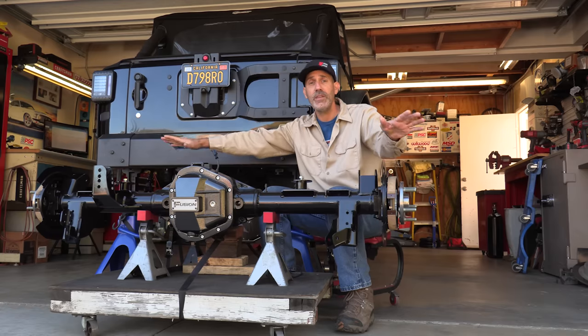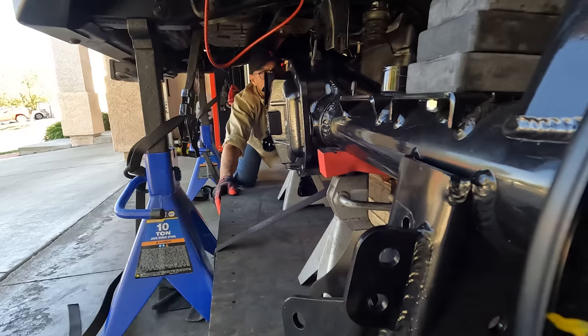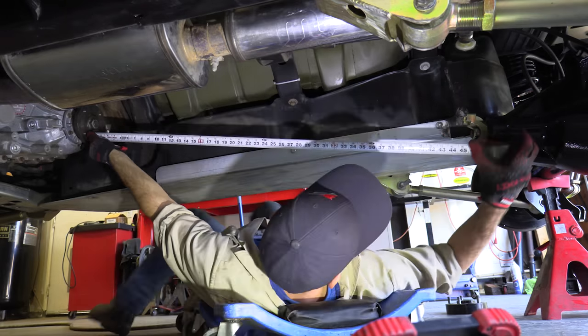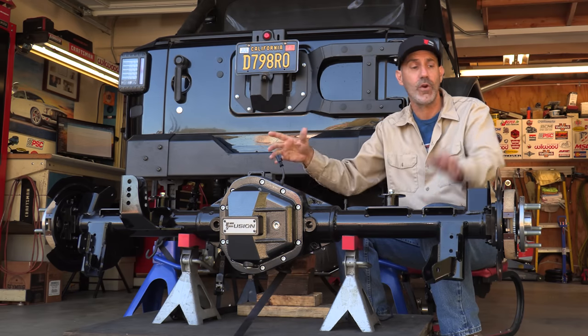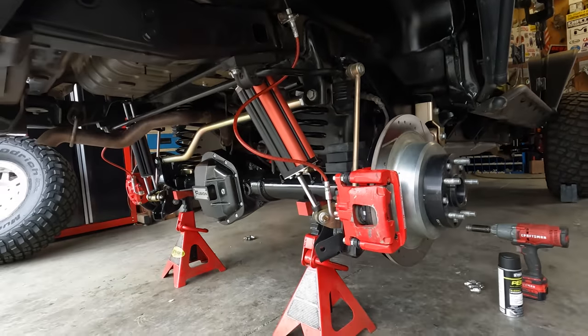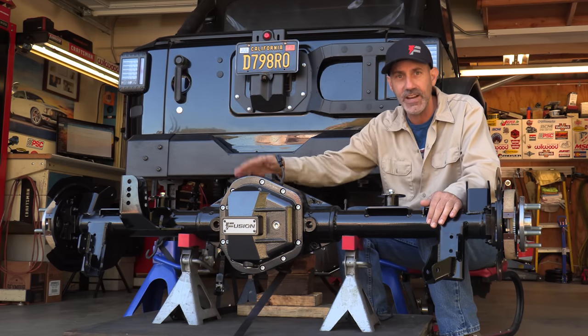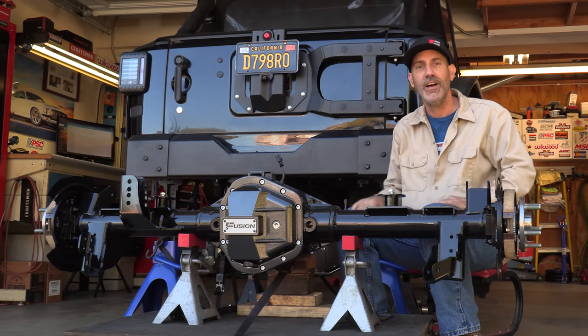I'll walk you through every step of the install — from getting this thing underneath your rig, getting it centered up, and even measuring for your new drive shaft, because that's the only new component you're gonna need to make this work. It uses your JK brakes and wheels. It's a great option for getting Dana 60 strength underneath your rig.